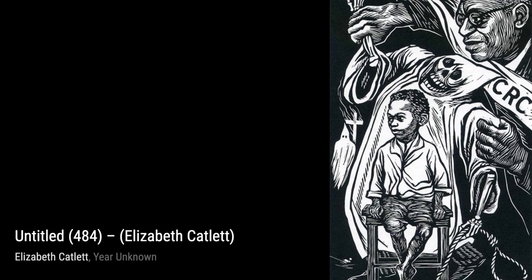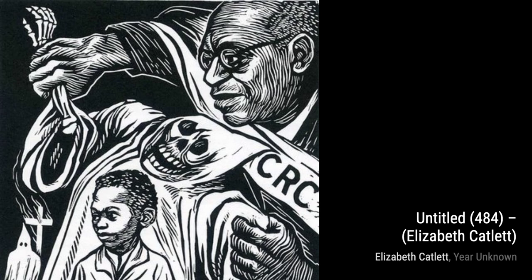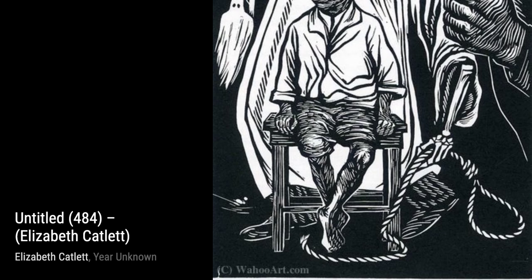Moving on to Untitled 484, Catlett explores the theme of community and togetherness. The figures in this artwork are connected, their bodies intertwining to form a unified whole. This piece reminds us of the importance of solidarity and support within the Black community.